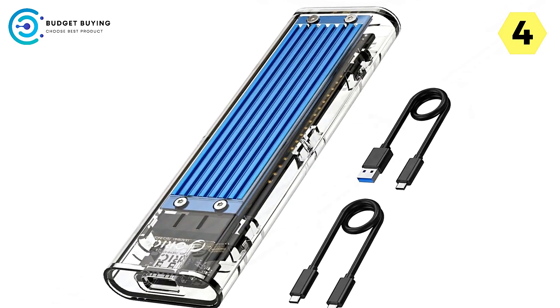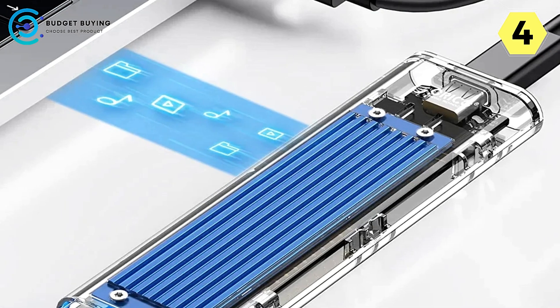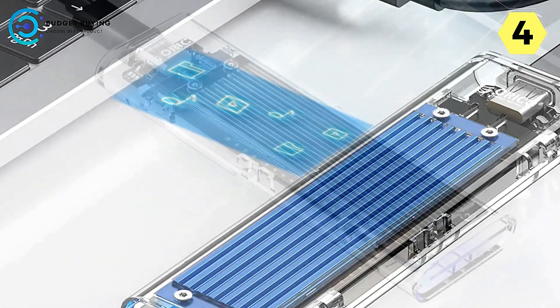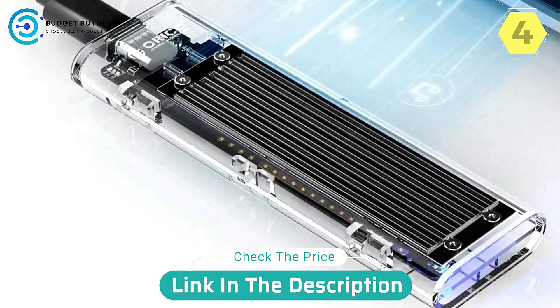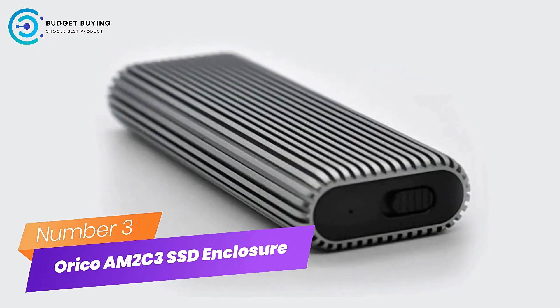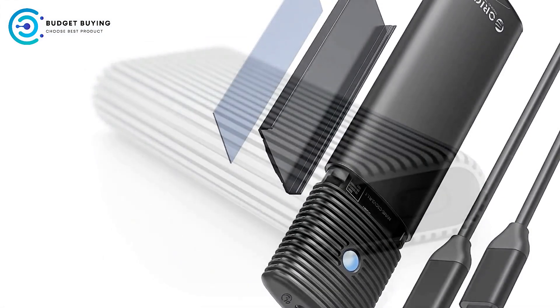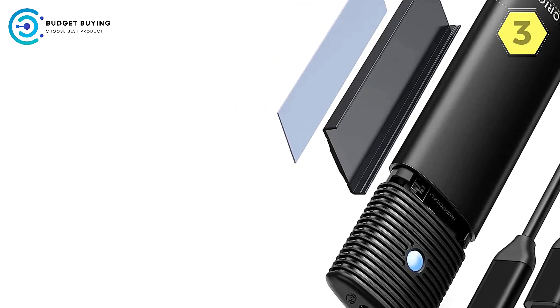In conclusion, the Orico TCM2C3 NVMe M.2 SSD enclosure offers transformative storage with portability, convenience, and efficiency at its core. Elevate your storage game with the Orico TCM2C3, where performance meets style for a seamless storage experience. Number 3: Orico AM2C3 NVMe M.2 SSD Enclosure — superior cooling, blazing speeds, and ultimate flexibility.